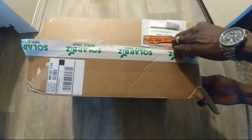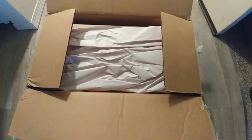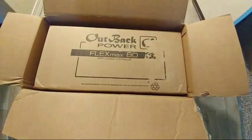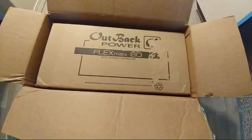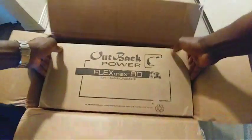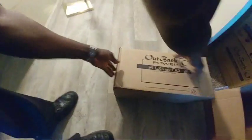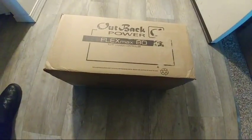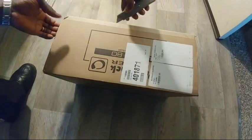Let's go ahead and see the package — it's kind of nice. Here you go: the Outback Power FlexMax 80 solar charge controller. Let's take it out from the box. It's getting tough — it's not that heavy, just the way it's sitting in the box makes it really hard to get out.